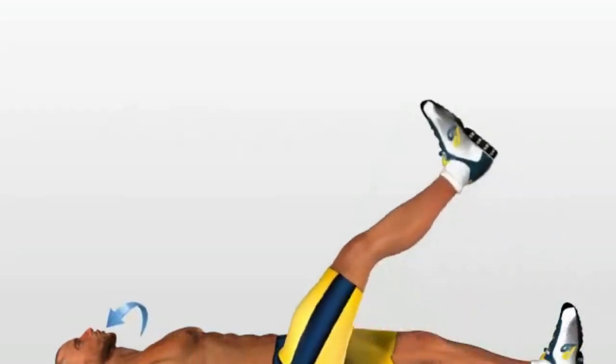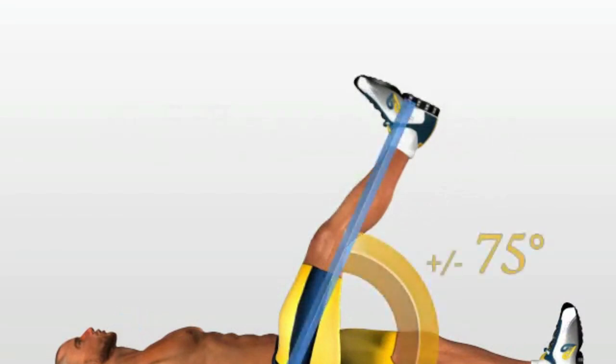Breathe in and lift up the first leg until you form an angle of about 75 degrees, contracting your stomach as you do so. Breathe out when your leg is in a vertical position.